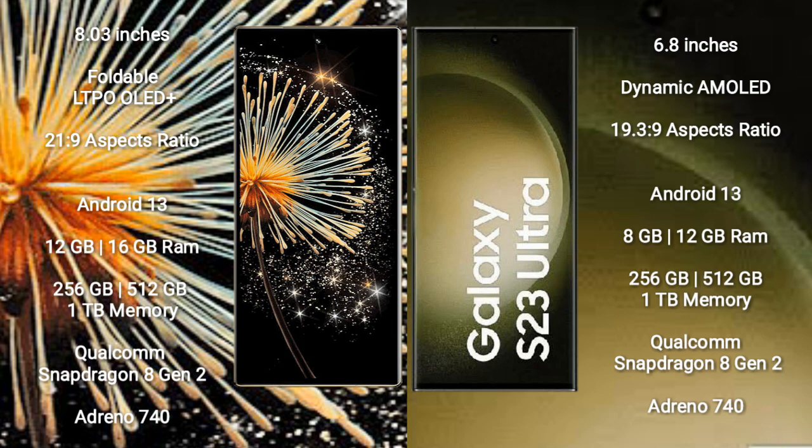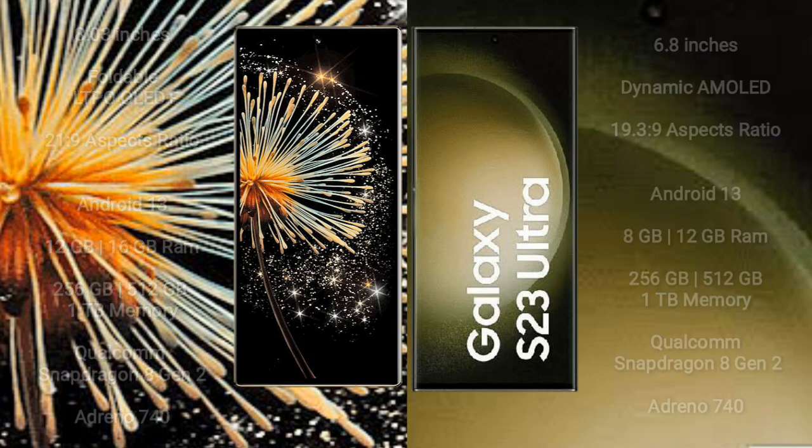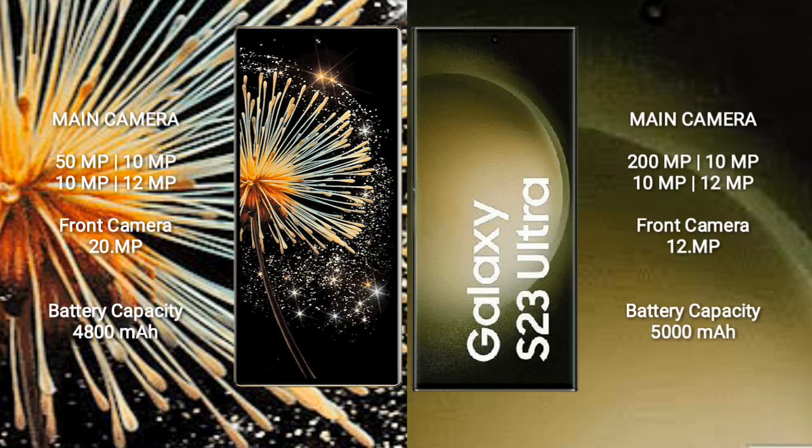Samsung Galaxy S23 Ultra comes with 8GB or 12GB RAM, with 256GB, 512GB, or 1TB internal storage options, also powered by a Qualcomm Snapdragon 8 Gen 2 processor with Adreno 740 GPU.